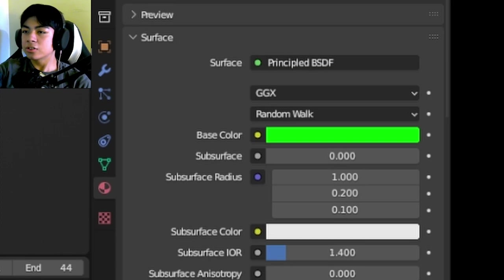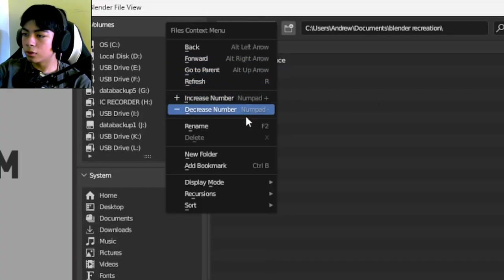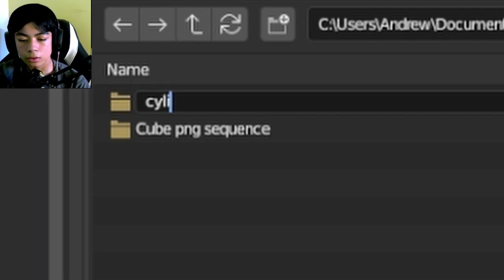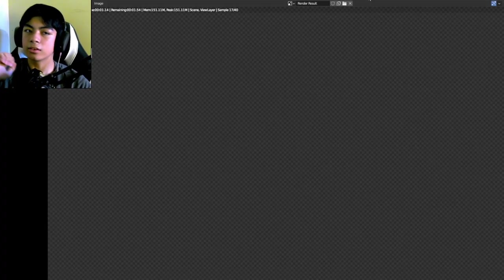When the animation looks good, I'll change the render output to a new folder called cylinder-png-sequence, hit Render, then Render Animation, and now it's rendering the cylinder animation.